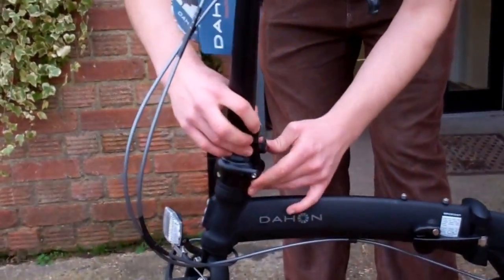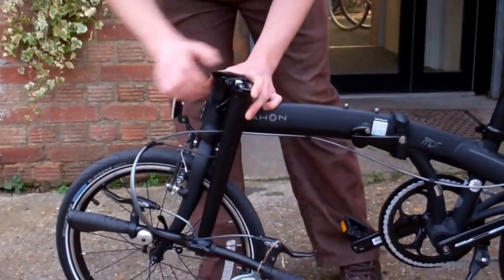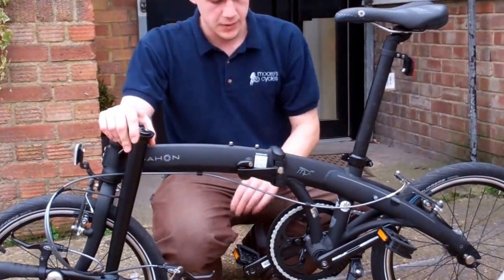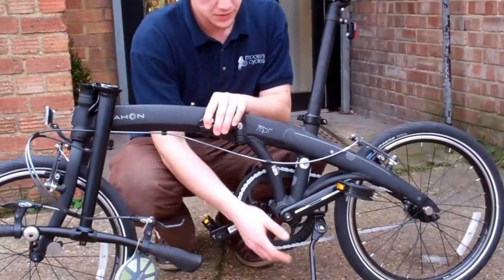The next step is to undo the hinge on the handlebar so it folds down right next to the wheel. Then we move on to the middle of the bike where we have the main hinge, the folding pedals, and the prop stand. We have to move all of that to fold the bike.